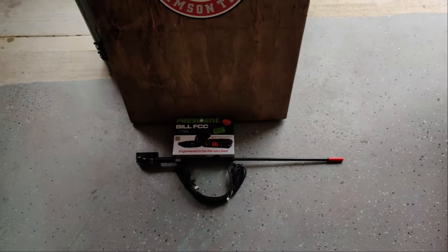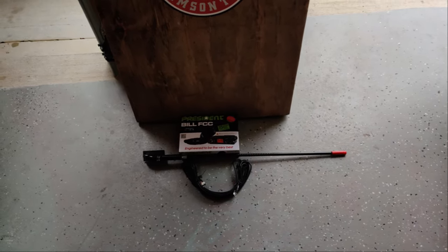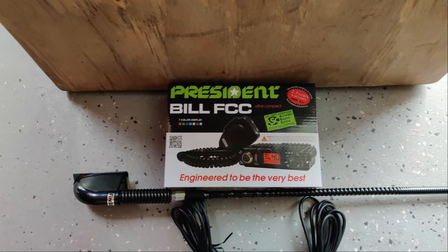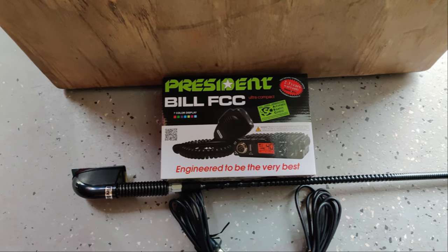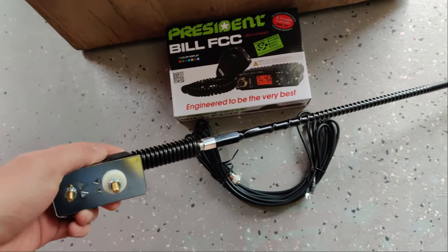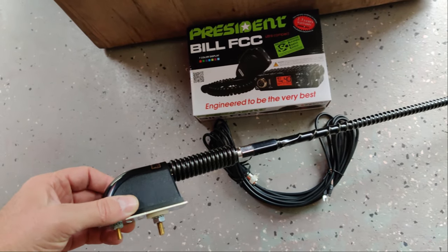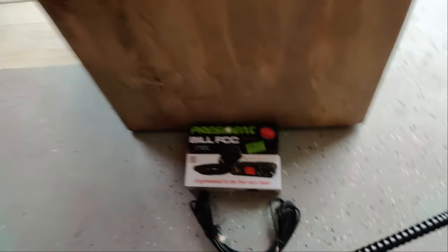Today's project is finally getting the CB radio and antenna installed. I decided to go with the President Bill radio because it is incredibly small and I'll show you that during the unboxing. I'm also going with this fire stick antenna with the spring mount, which is a really cool mount. It does require drilling two holes, which I wasn't a huge fan of, but the finished look is going to be real slick on the Gladiator. I went with the two foot fire stick.